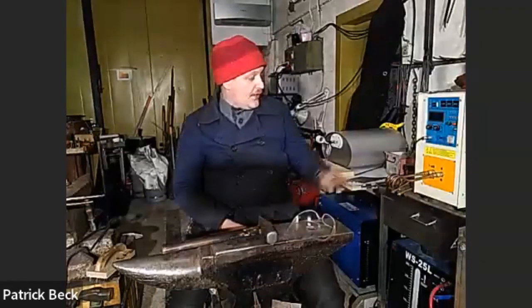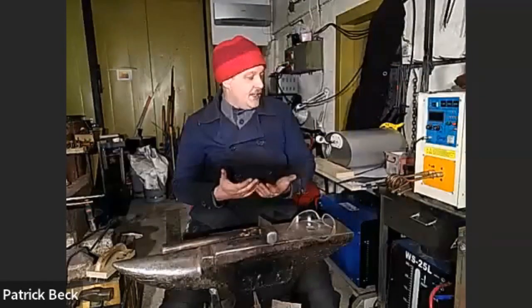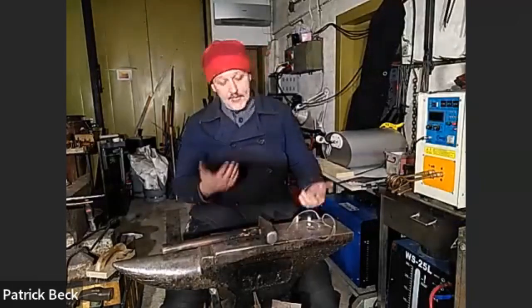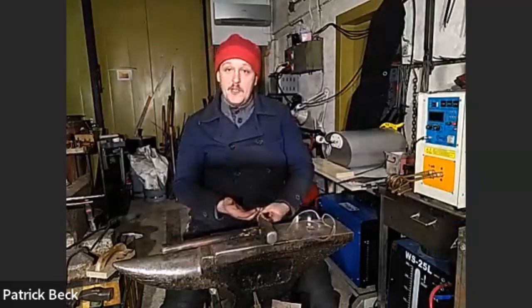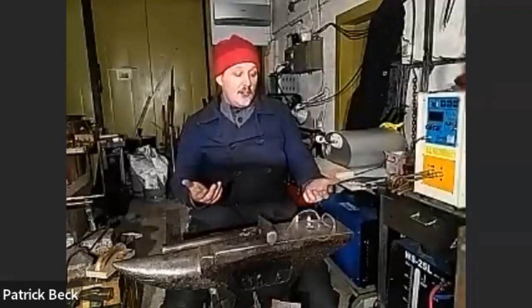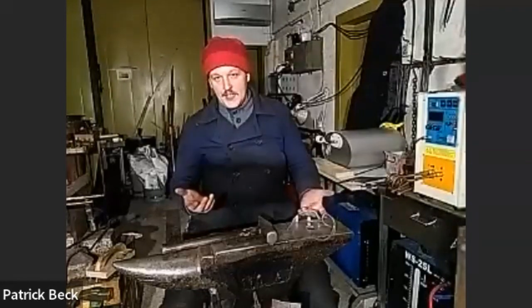Today my topic is forging with an induction heater. The reason I started using one is because my workshop is an old cow shed and didn't have a chimney. I got a quote for what it would cost to install a chimney for burning coal, and they said it would cost around 5000 euros.